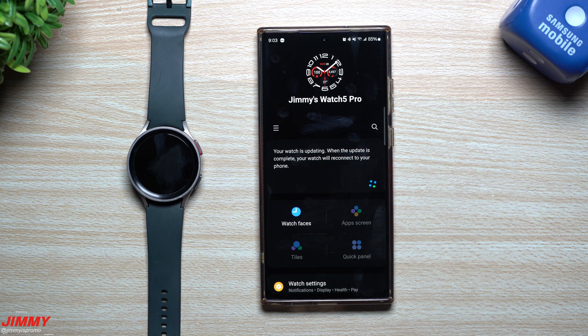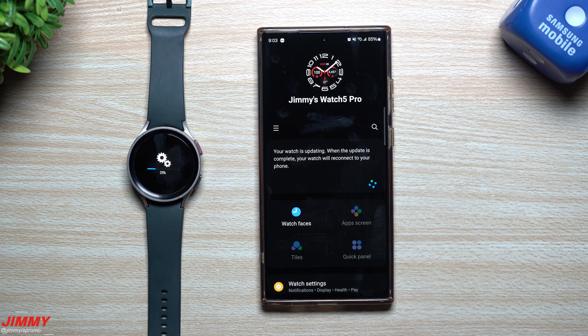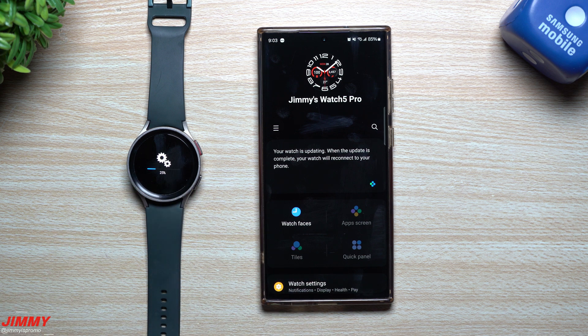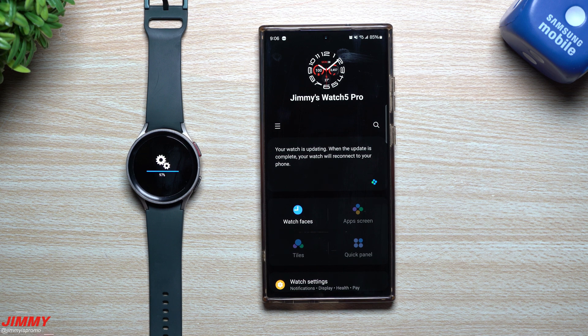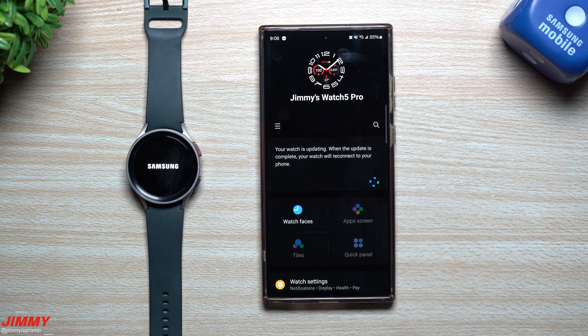Samsung One UI 5 Watch beta is now completely finished, and my guess is that most watches will have this update pushed out fairly soon. The first ones to get it are those who were part of the beta program. I'd assume the wider rollout will come within the next week or two. Make sure you're looking for a software update on the Galaxy Watch 5, Watch 5 Pro, or any older watch — anything other than the Galaxy Watch 6 and Watch 6 Classic — as you will be getting Wear OS 4 with Samsung One UI 5 Watch.